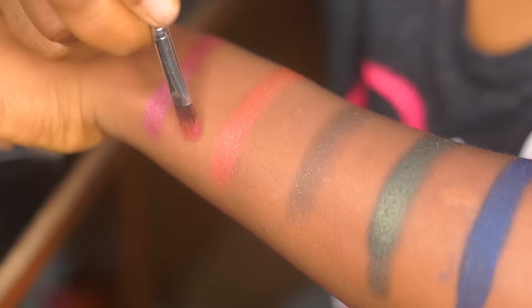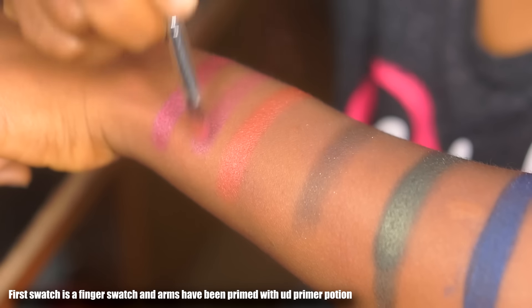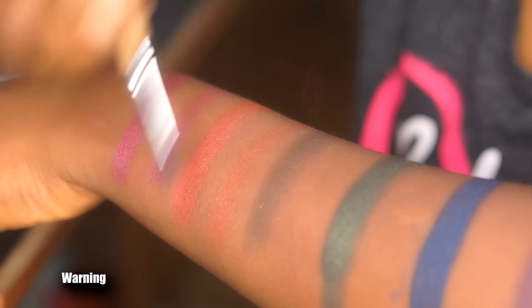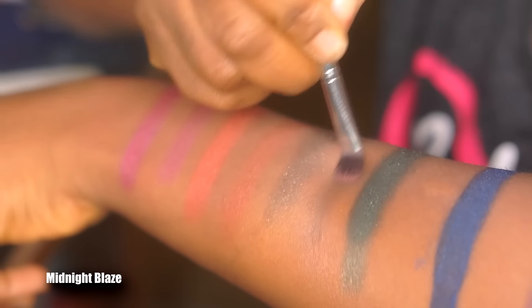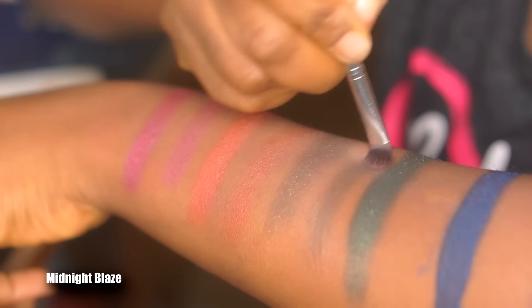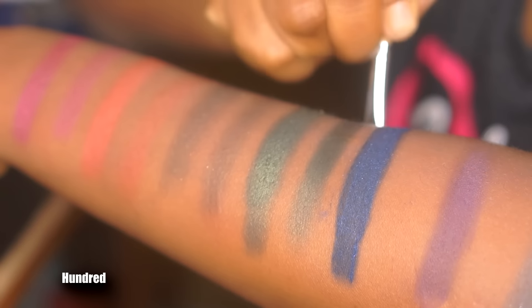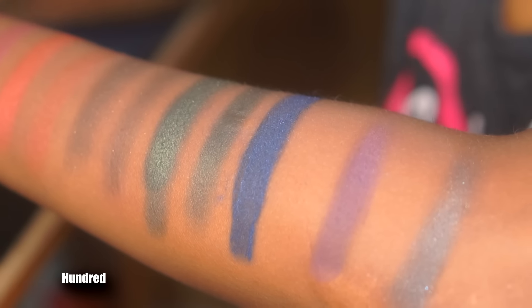The first color is called Alchemy — a burgundy satin with a slight sheen; it's semi-opaque and not really that opaque from the swatch. Next to it is Warning, an orange shimmer copper shade that's really pigmented — I love it. The next shade is Midnight Blaze, a dark olive green with gold glitter; it's really patchy and sheer, doesn't show up well with a brush or finger swatch. Then there's 100, a forest green shimmer shadow that's pretty opaque and goes on better on the lid than on the hand.